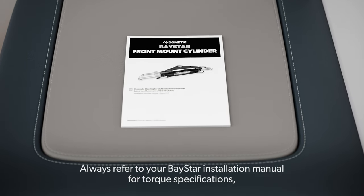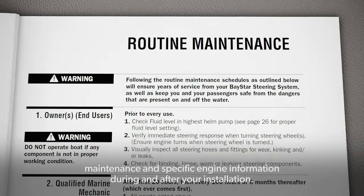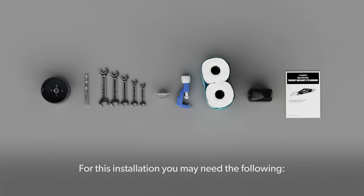Always refer to your Baystar installation manual for torque specifications, maintenance, and specific engine information during and after your installation. For this installation, you may need the following tools.